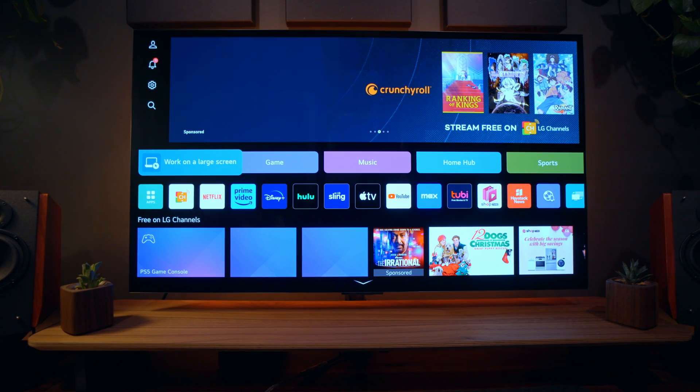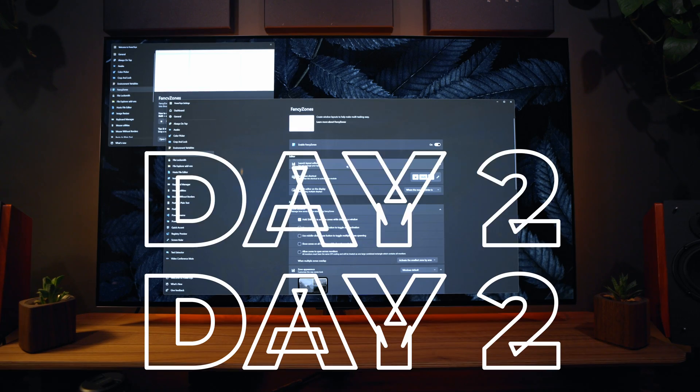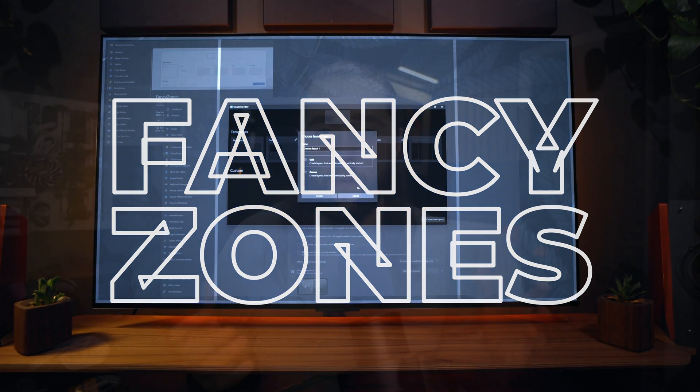There are tons of apps and TV programs in the LG Smart Hub, but I don't use that so I won't be talking about it much — this is mainly going to be a monitor for me. I still want to dial in the colors, mess around with Fancy Zones, and use this thing overall, so let's talk more tomorrow. So what is Fancy Zones?